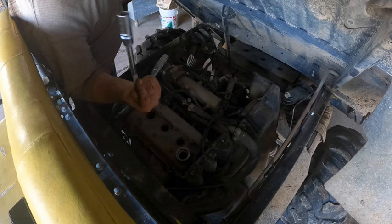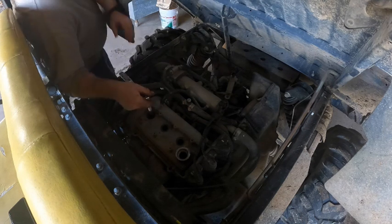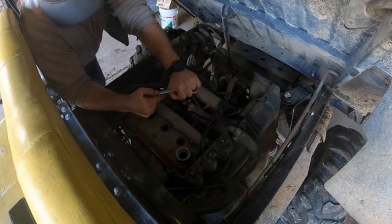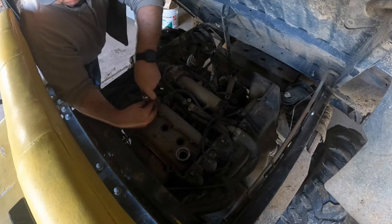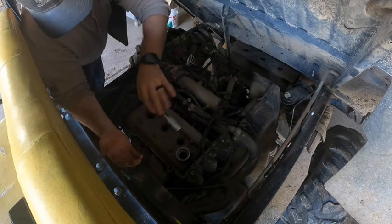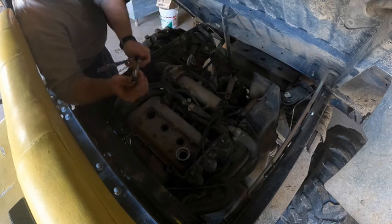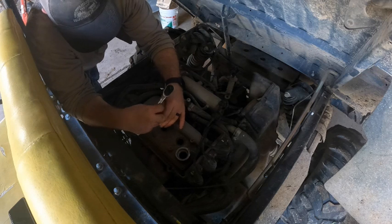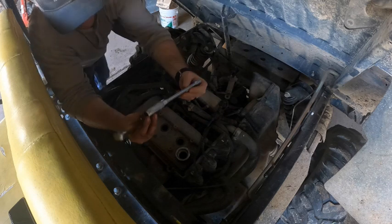This is a 5/8ths socket — it's actually a spark plug socket. It comes with most socket sets. It has a rubber piece on the inside that helps grip the spark plug once it's loose, so you can pull it out. There's one. And there's two. Yeah, those definitely need to be changed as well.